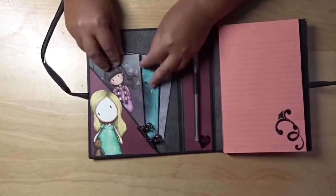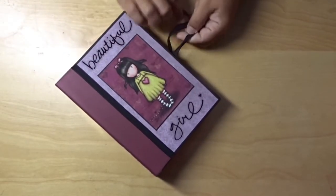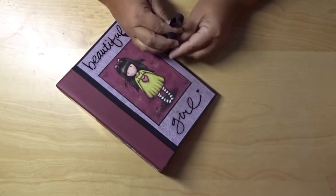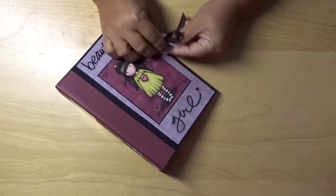I wanted to just share what I made. It's always fun to share with you guys, you know, what I make and see what other people are making. I'm addicted to Pinterest.